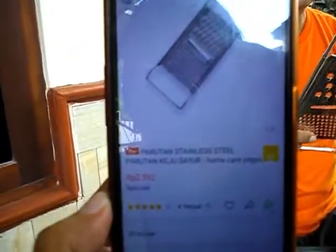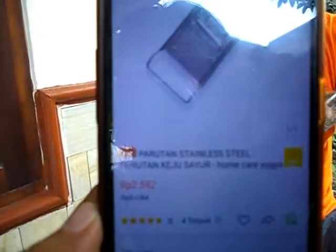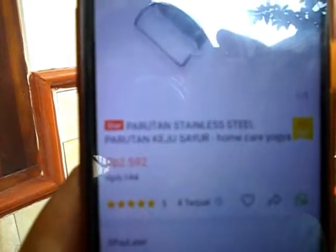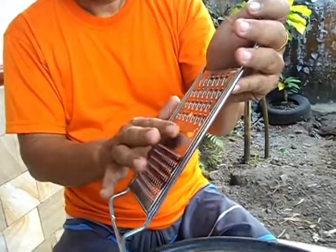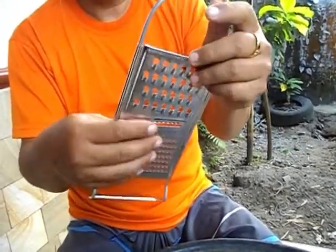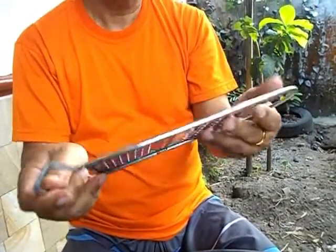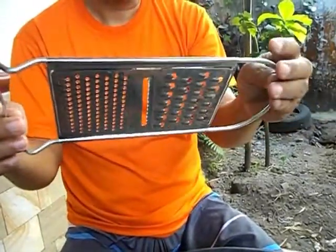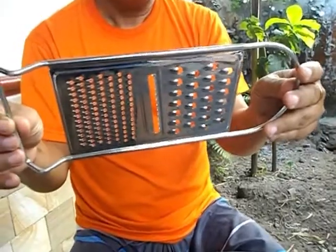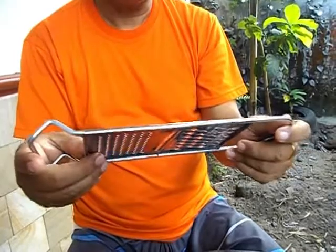Ini namanya parutan keju. Ini bisa untuk marut keju. Kemudian kalau suka minum buat kunir asam, ini bisa buat marut kunir. Terus yang tengah ini bisa untuk marut kentang, kentang ataupun ketela itu. Bahannya dari stainless. Ini menurut saya murah sekali. Ini yang pertama.